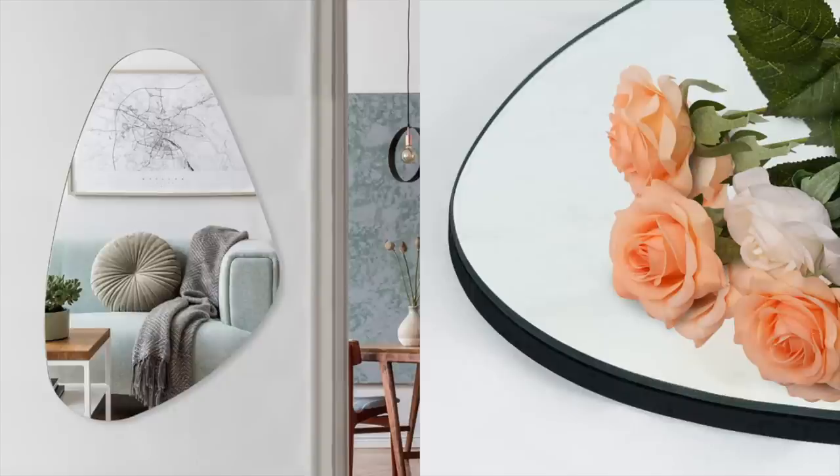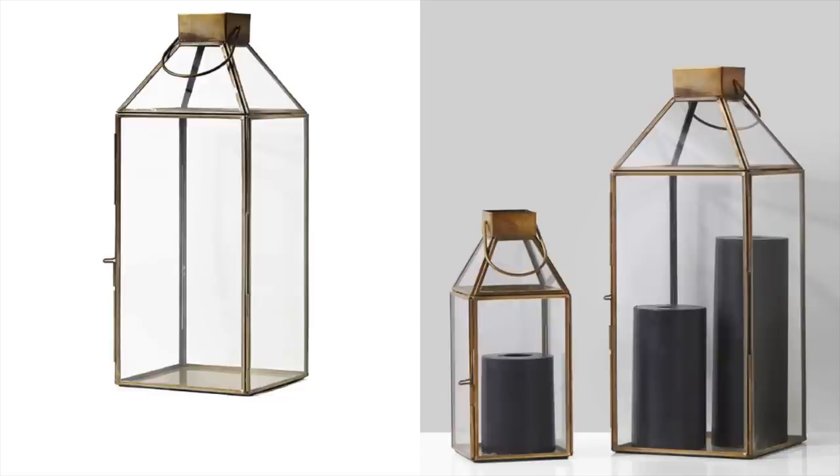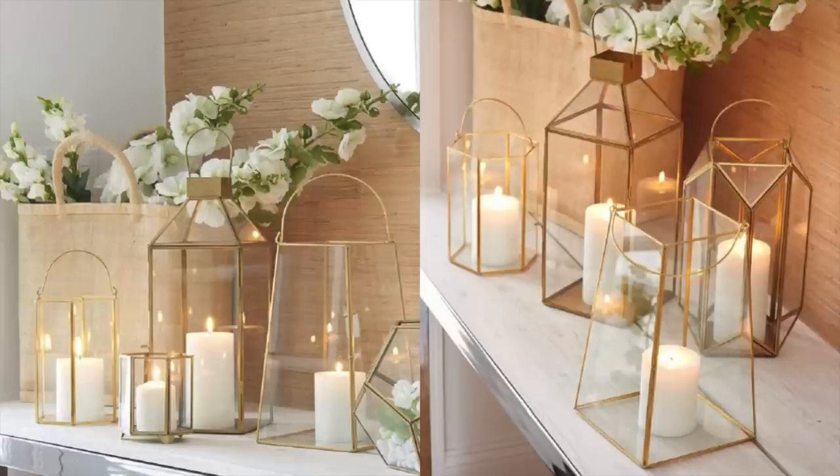These irregular mirrors are perfect. They would also look really great on each side of a bed on your nightstand with a light in front of them — just really awesome and I absolutely love them. These are also another really good staple home decor piece — these beautiful gold lanterns. They're perfect to put real candles or LED candles in. You can use these indoors or outdoors and they're just a very elegant looking piece of home decor that looks very expensive.